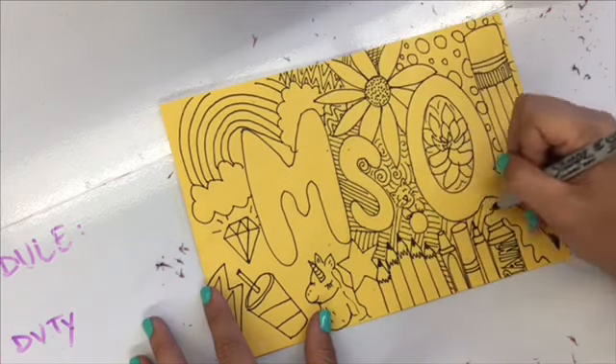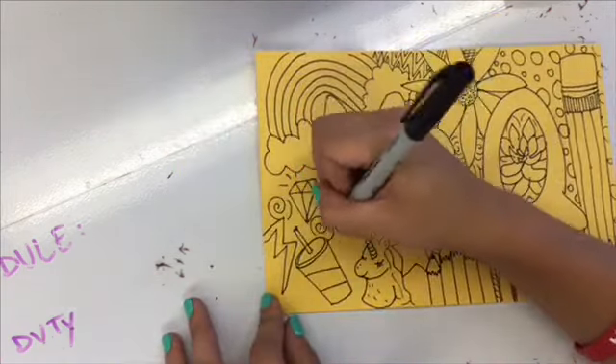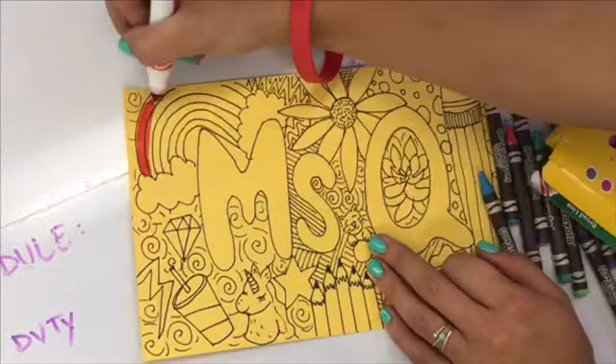I'm filling in my space with something called Zentangling. That's making lots of lines and designs to fill in space. That's really gonna make an impact when you see this sketchbook from far away — it's really gonna fill that space and make my name stand out.